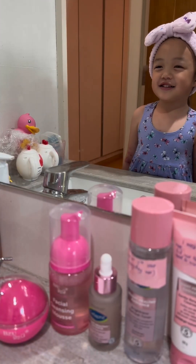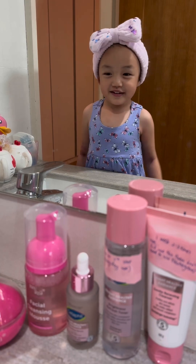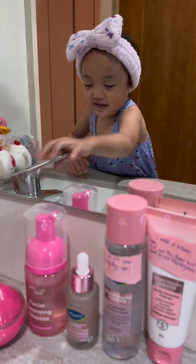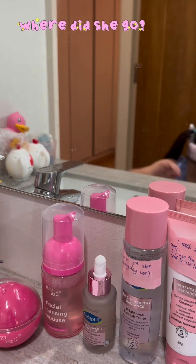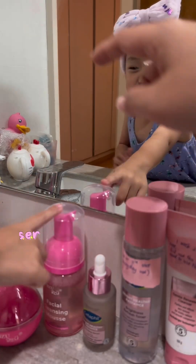Hi guys, today I'm gonna teach you how to wash face. Then you have to wet your face. And then we have to use this one.